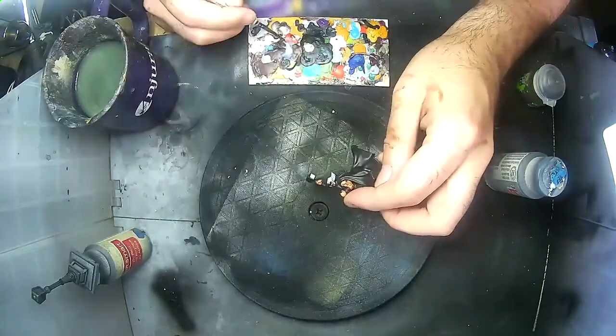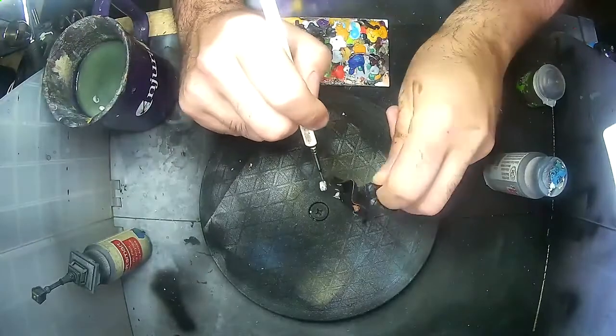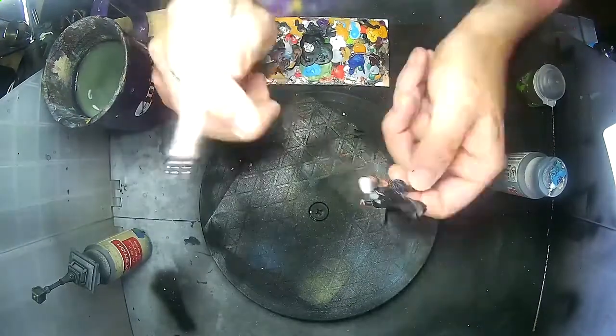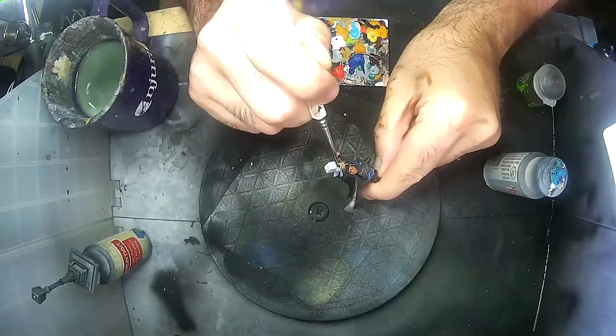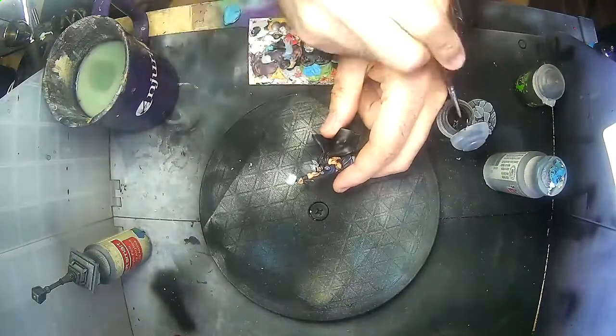Finally, I'm painting Mjolnir with the same light grey, then doing a bit of Nuln Oil wash all over the helmet and Mjolnir.